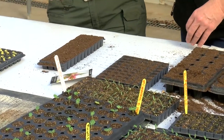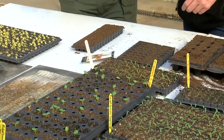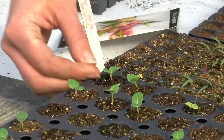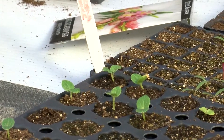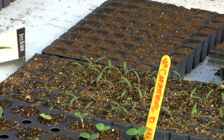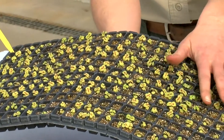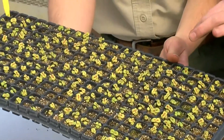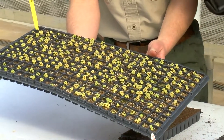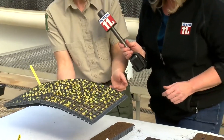You don't want to start fertilizing until it gets true leaves. Take a look at this one — it does not have its true leaves yet. These leaves are called cotyledons; they are the first leaves that come up and they look different than the true leaves the plant will have for the rest of its life. But this one over here — you can see it has its true leaves. This looks like coleus. It is coleus, but tiny baby coleus. Now that it's got its true leaves, we can start fertilizing, though typically we won't fertilize until we bump them up into a slightly bigger container, as it just makes it easier.